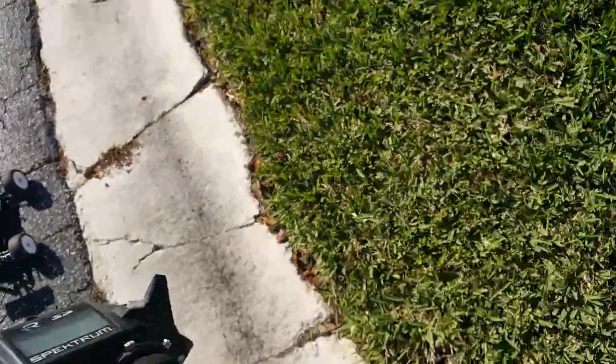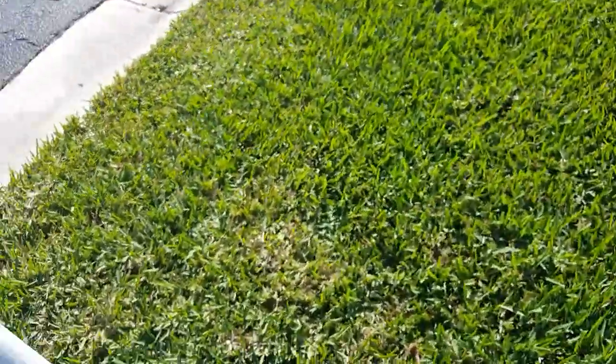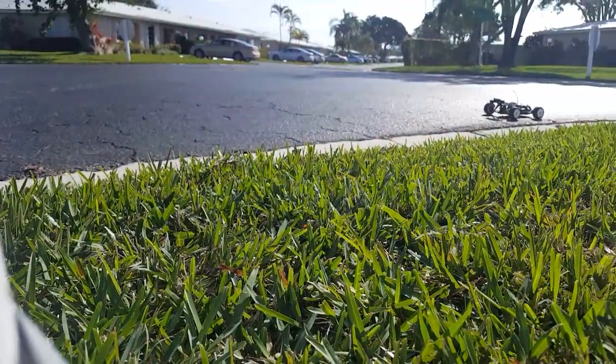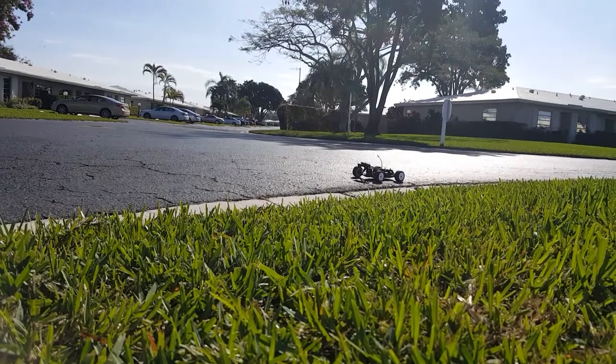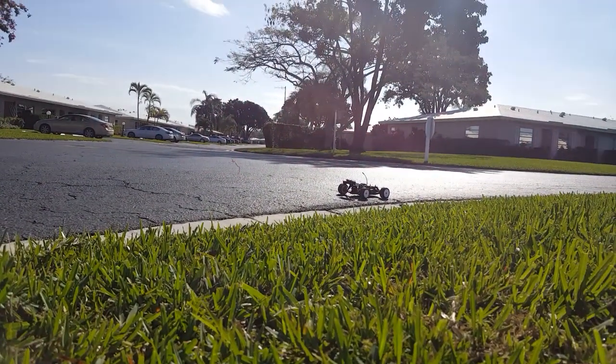Speaking of speed, I also want to give recognition to Philip Jolly for being the first mini 8 truggy to actually break 100 miles an hour — very big milestone, good job.